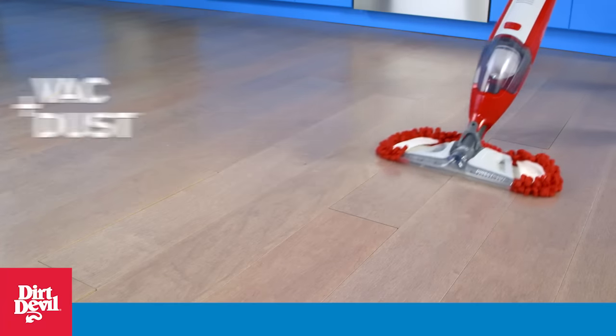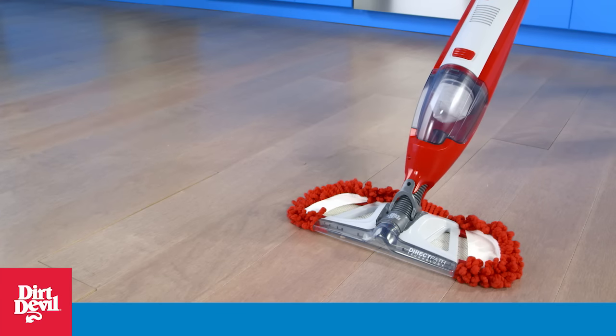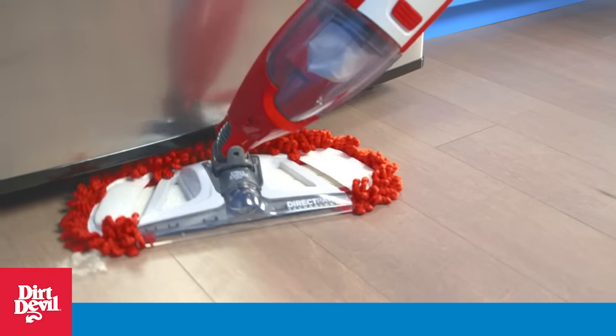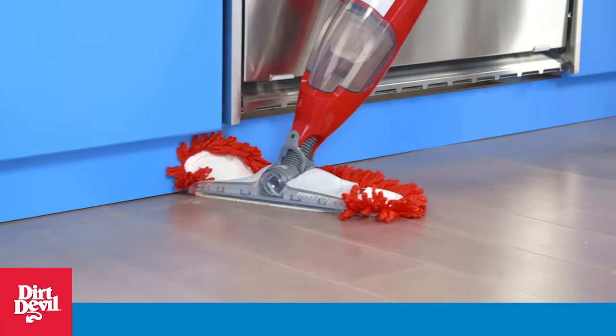Speed through hard floor cleaning with the Dirt Devil Vac & Dust range with Swipes. Plug in to pick up debris with powerful suction while Dirt Lock technology captures the dust and dirt in one quick pass.